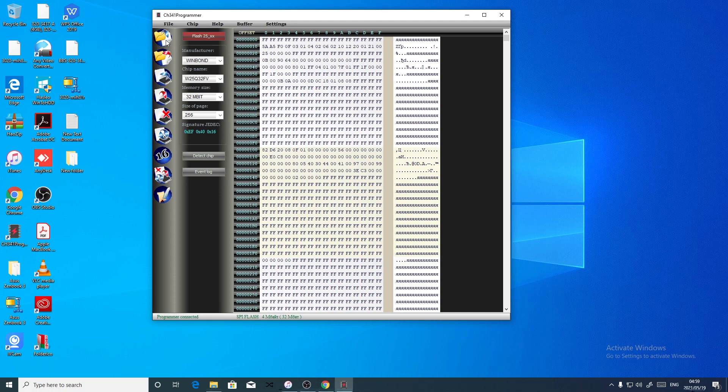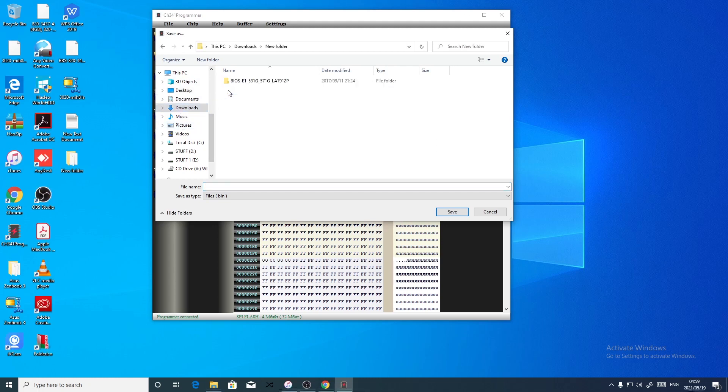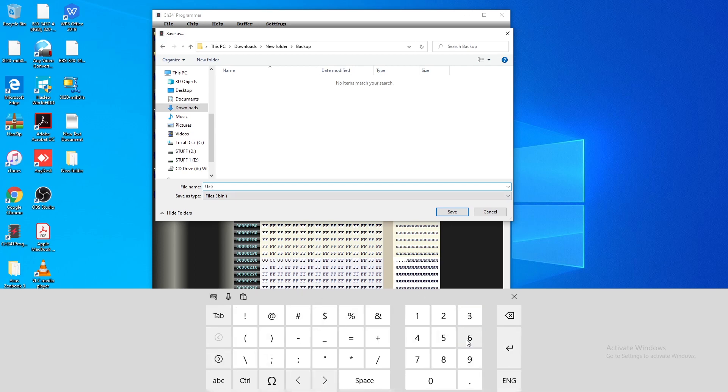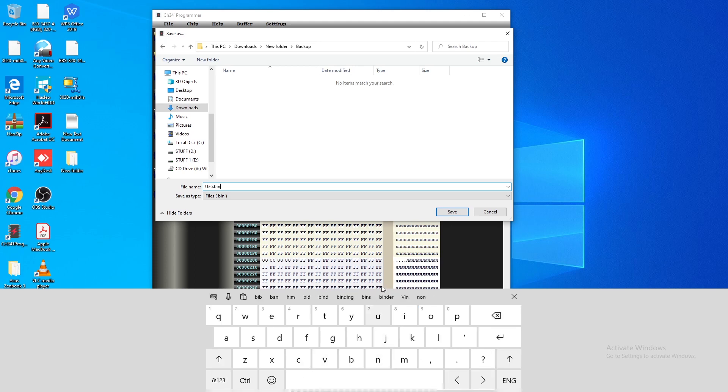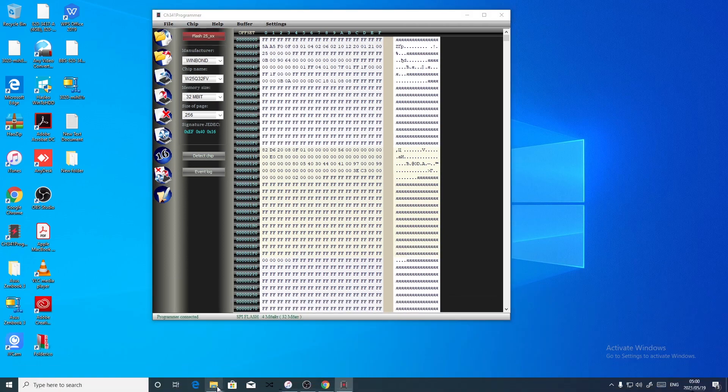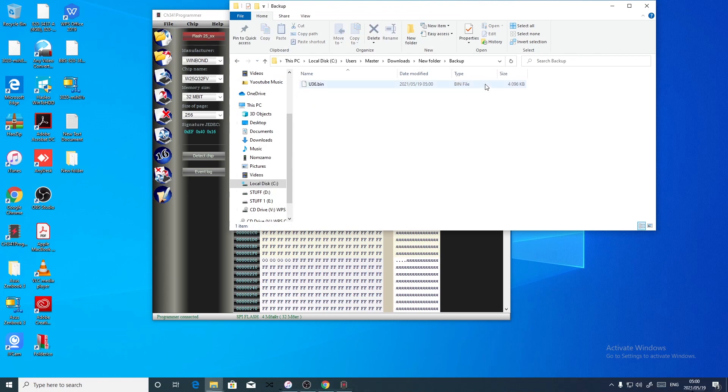There's the file. We say save, go to Downloads, new folder, and then from this folder let's say 'backup'. Inside the backup let's save it using a number — this is U36, so U36.bin, save. Let's go to the backup and check the file size — this is a four megabyte file. Yes, this is the main BIOS.